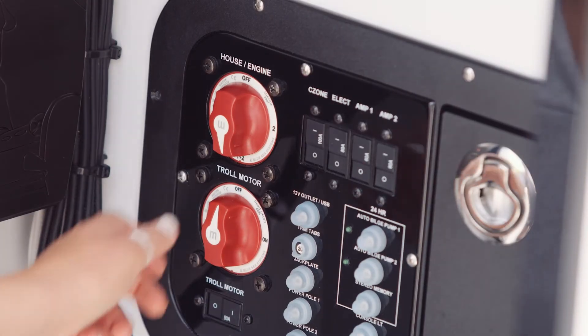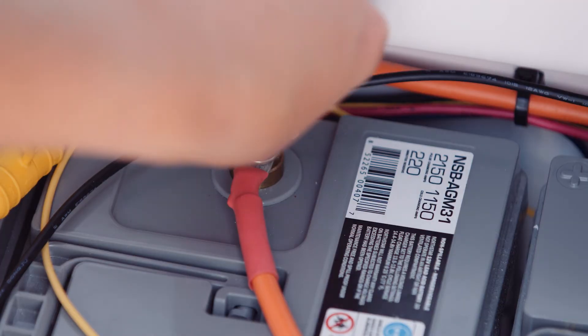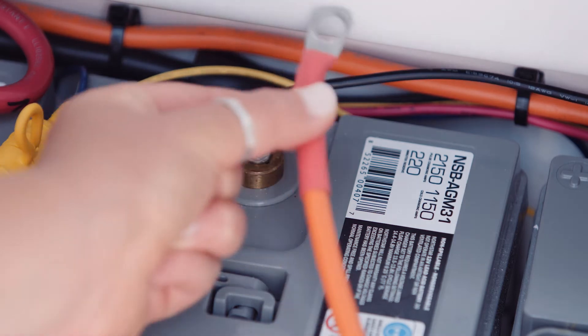Before working on or around electrical system components, turn off the main power switch and disconnect the battery cables from the battery to prevent injury or damage to the electrical system.